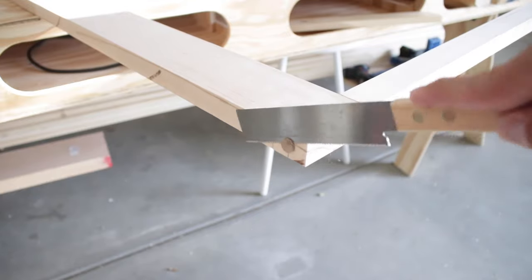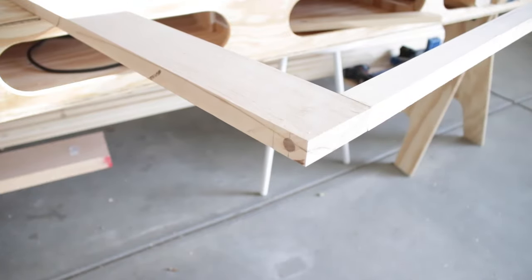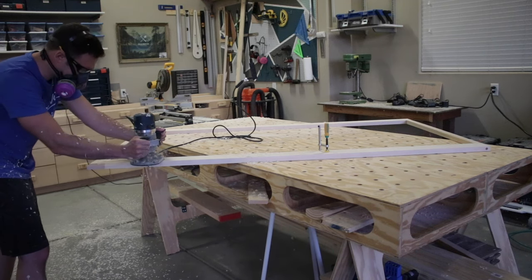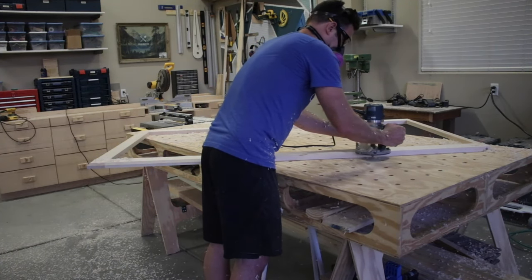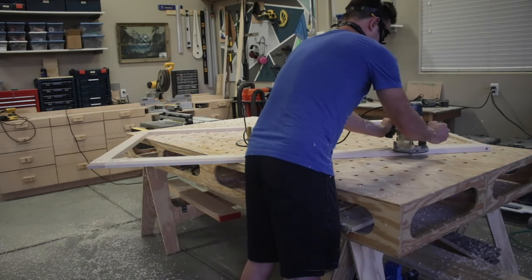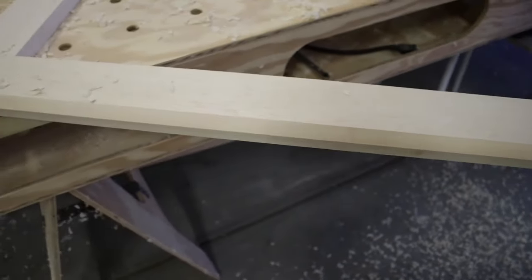After banging in those plugs I used my flush-cut saw to make them nice and smooth. Then for some fun — after I had the full frame assembled it was time to bust out the router. I used a chamfer bit to get a nice cool modern angle underneath the bed. I was a little worried about how those plugs were going to do, but man it turned out really well.